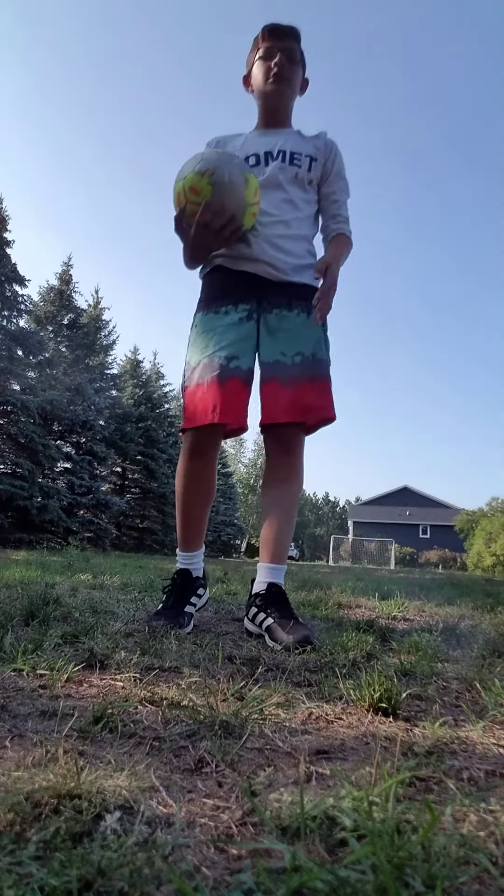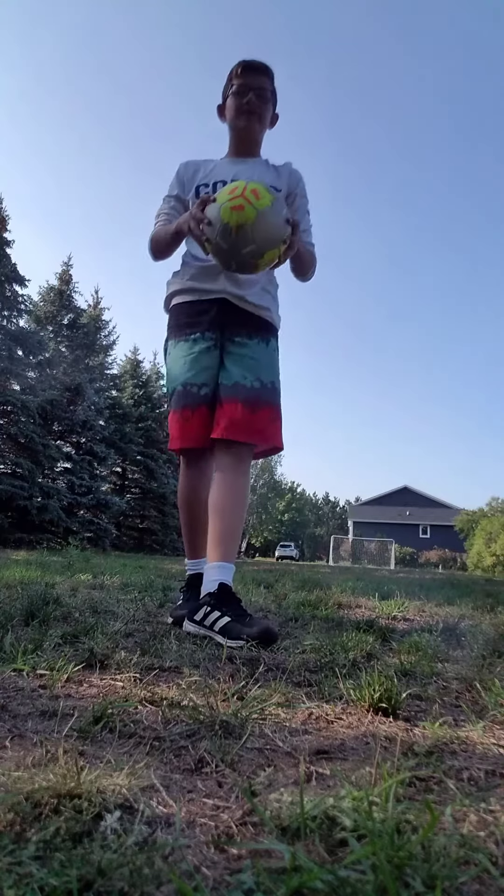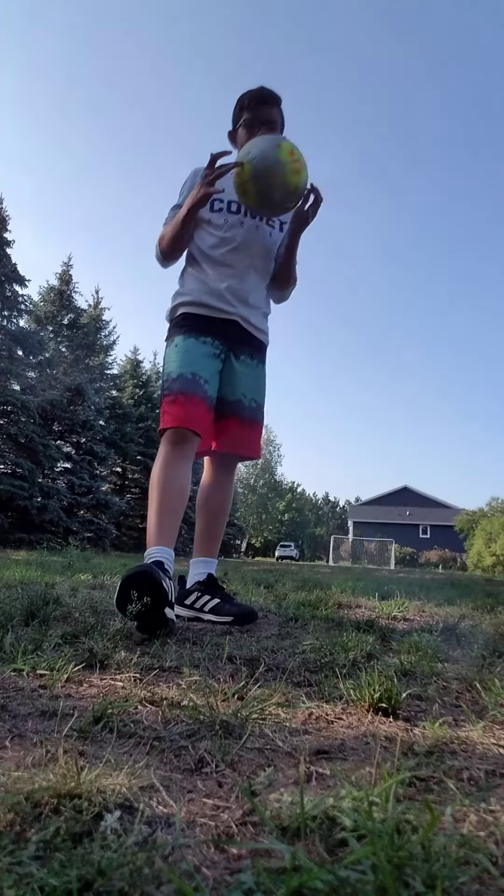Hey guys, welcome back to my YouTube channel. Today I'm going to be showing you how to throw a soccer ball as far as you can.